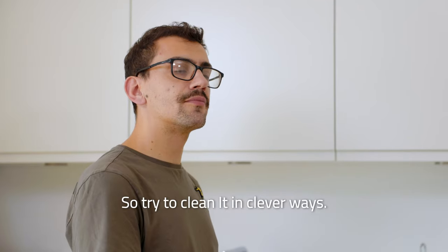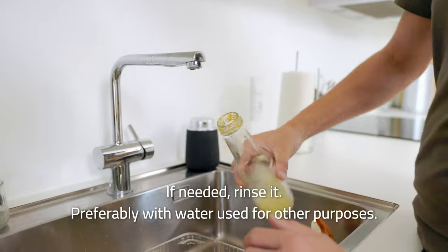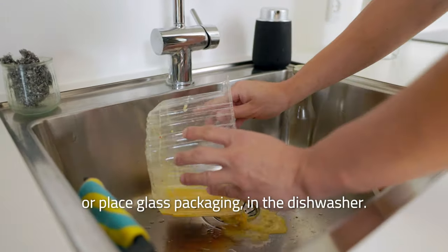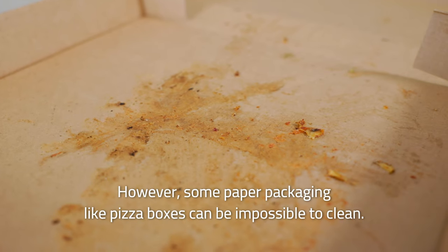Try to clean it in clever ways. First, empty the container as much as you can. If needed, rinse it — preferably with water used for other purposes — or place glass packaging in the dishwasher.